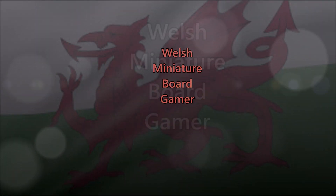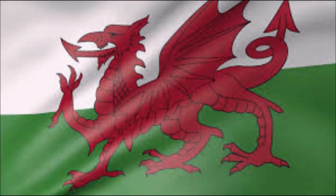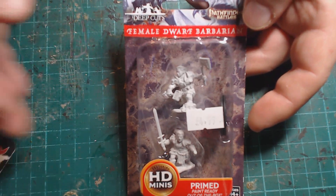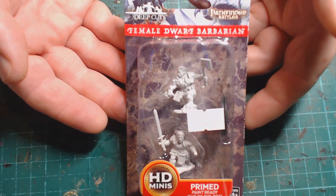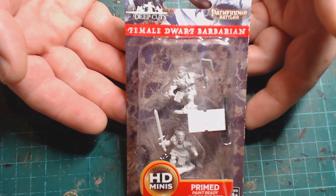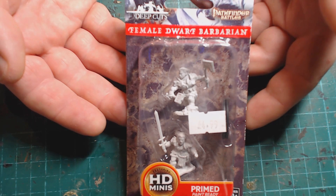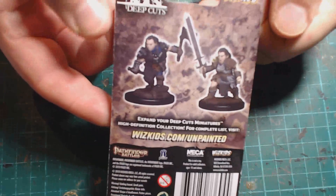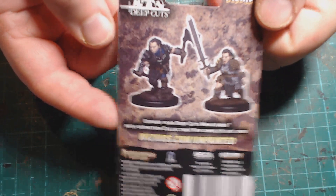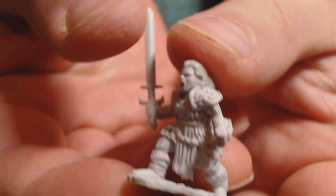Welcome back to Welsh Miniature Ballgamer. Today we're going to have an unboxing and review of the Deep Cuts Pathfinder Female Dwarf Barbarians — wow, that was a mouthful. We got two of these miniatures in the blister pack and I think they're about five pounds each, so that's about two pounds fifty each. Looking at the back of the box, they look okay. I'm not sure about the paint job they've chosen, but we shall have a look at that later on.